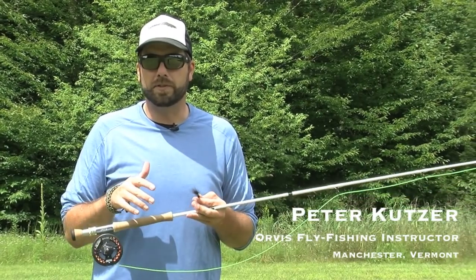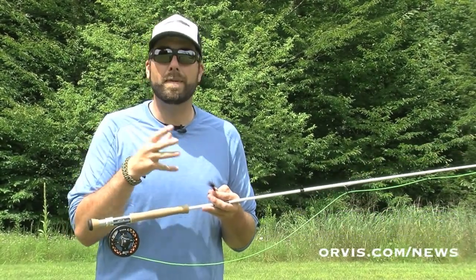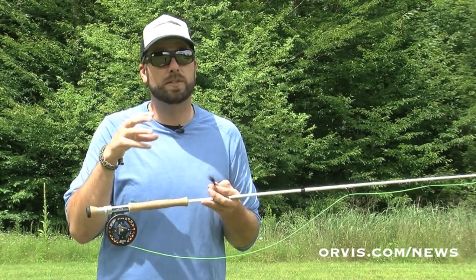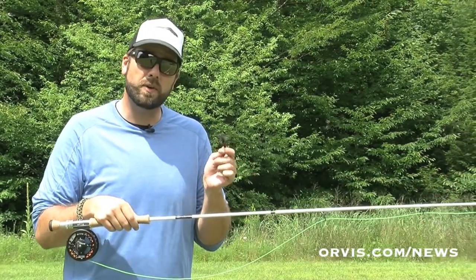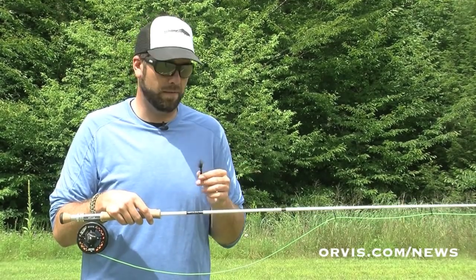Hi, I'm Pete Kutzer with the Orvis Fly Fishing Schools. Today I'm going to talk about how to rig up your rod when you want to move about the stream. Sometimes we have trees around, sometimes we have a narrow trail with a lot of trees overhanging. We might get snagged in those trees, so we want to make sure that we rig up our rod so it's easy to get going and easy to start fishing.